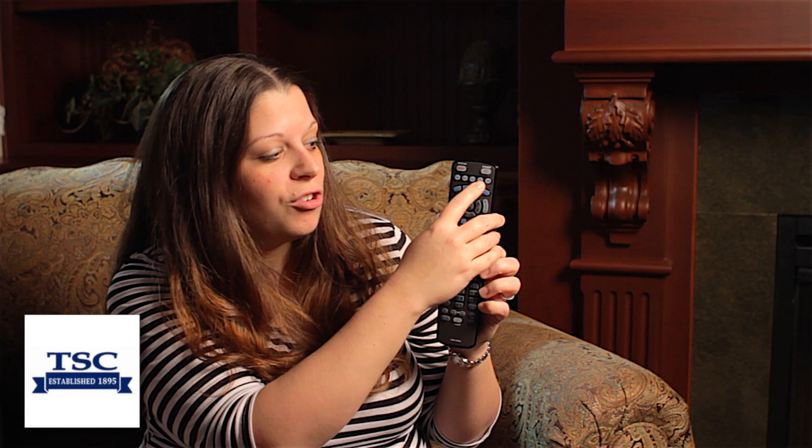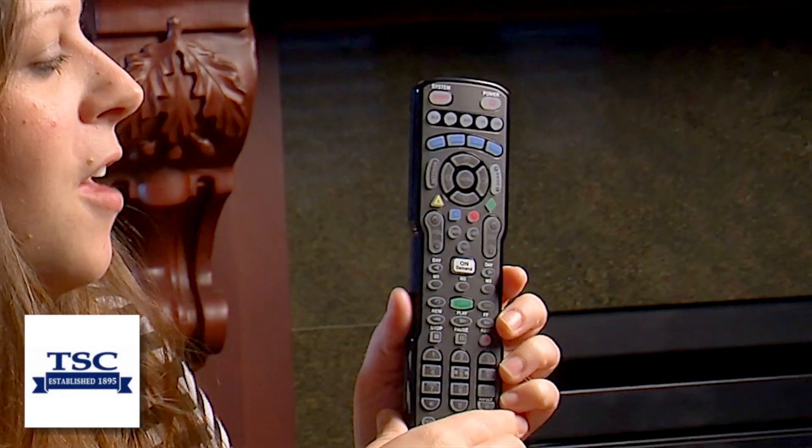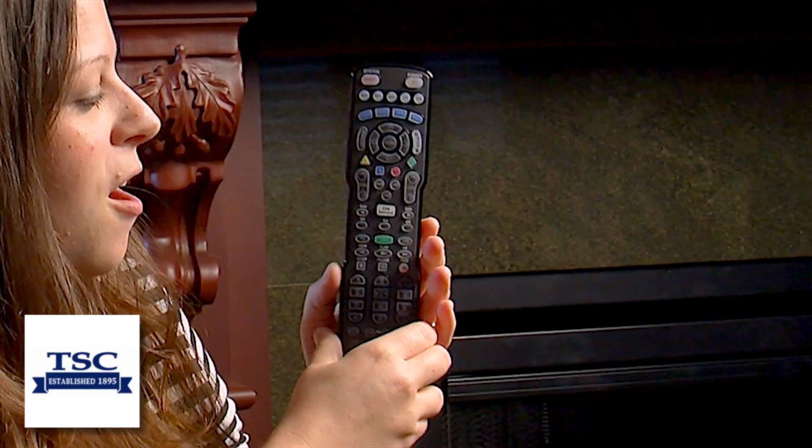If you would like to change the volume on your TV, you will want to make sure to hit the TV button before you hit the volume up and down, otherwise it will change the volume on your set top box and you may have some problems with your audio.